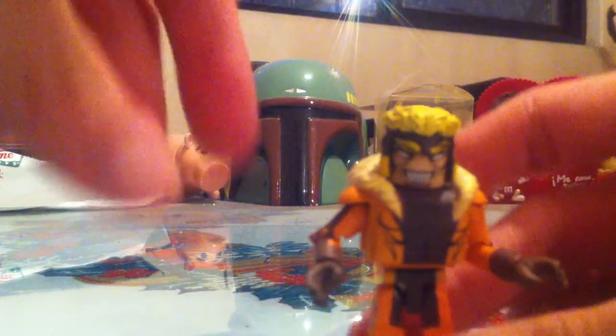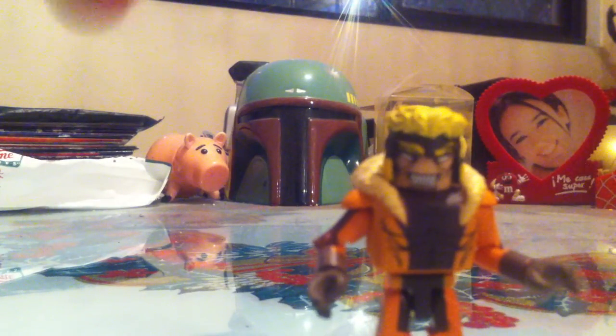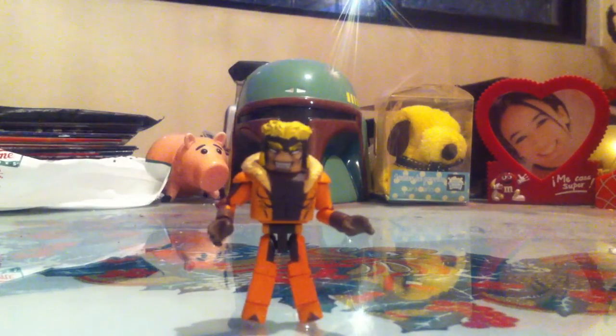Articulation-wise, there's articulation in the head, shoulders, elbows, wrists, waist, hips, knees, and feet. And that's about it. Nice figure. I like it.